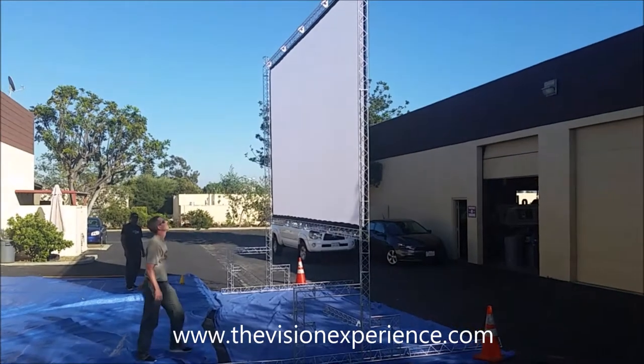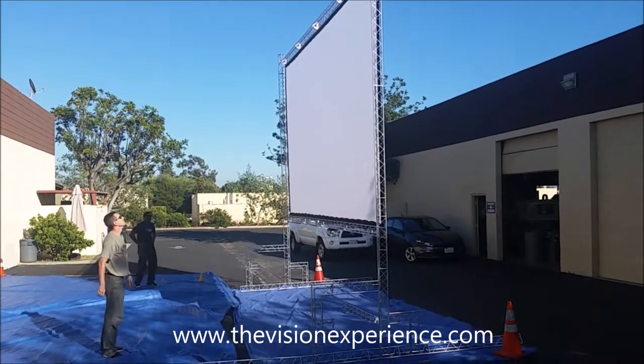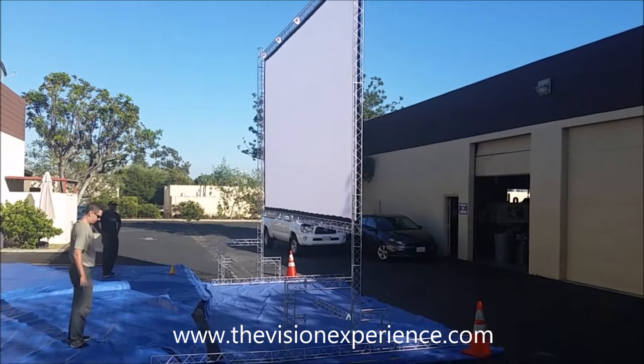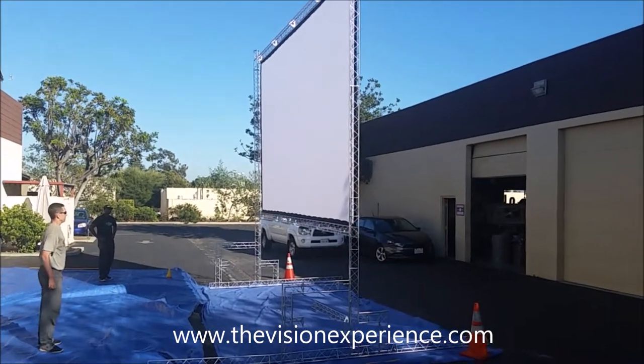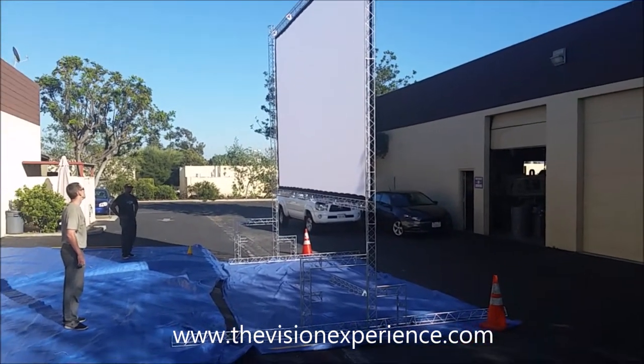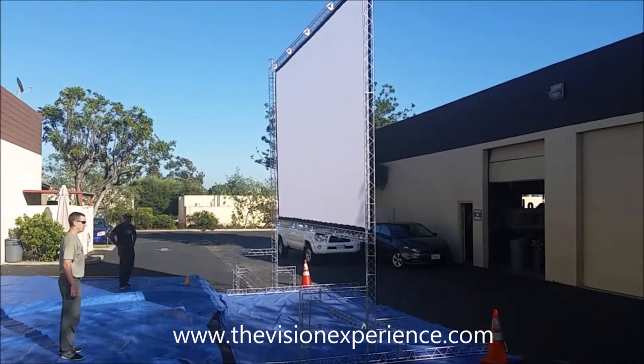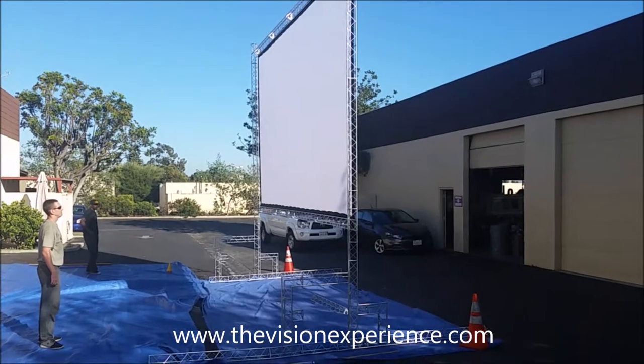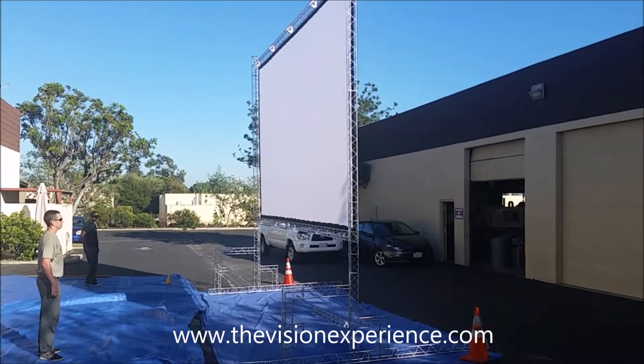Just make sure that you've got a couple of strong people that do this. My recommendation might be to, without the movie screen on it, go ahead and practice a couple times. And once you've got it down a couple times, you'll be very confident with it and you'll be set to go. So there you go — uprighting your 21-foot Trinity Truss movie screen.